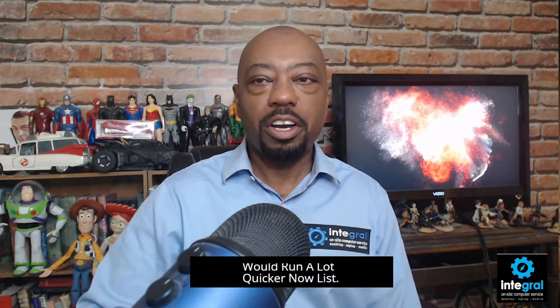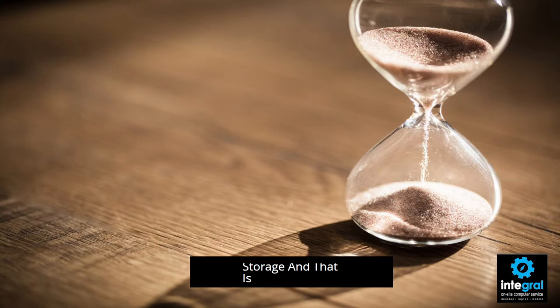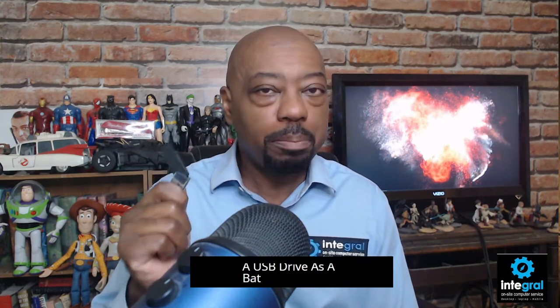Let's talk about something people always want to know when it comes to storage: what is the lifespan of a USB drive, an old-school external hard drive, and a solid-state hard drive? USB drives have the shortest lifespan of any storage device out there. You probably get about 2,000 read-writes with a USB drive, which is why you do not want to use a USB drive as a backup solution.